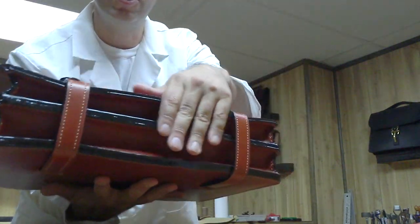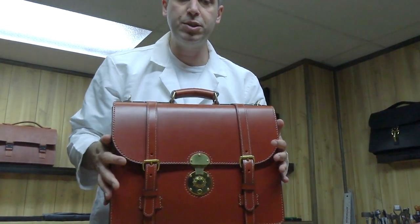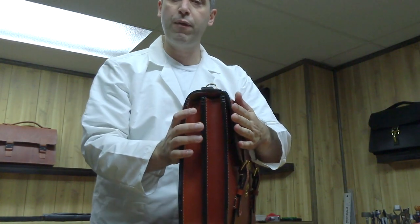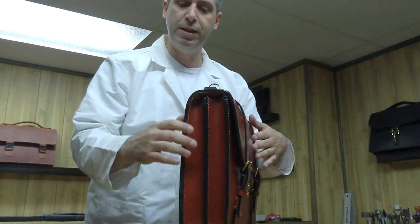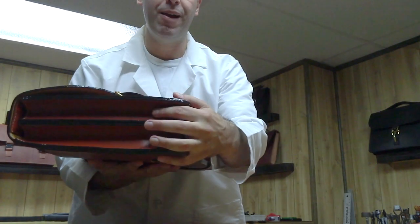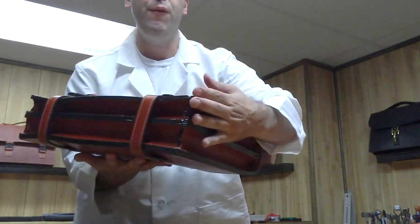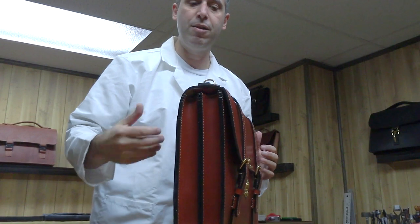There are many ways to do edges — burnishing them or leaving them open and raw, which is the most durable. If you want something more refined, you can dye them — just as durable. But for the nicest finish, the edges are coated with a rubbery coating paint. It feels great and really finishes the leather.